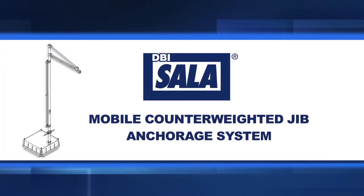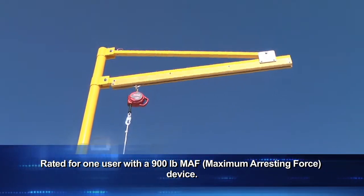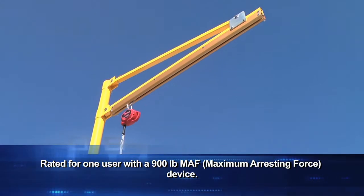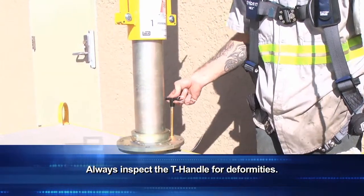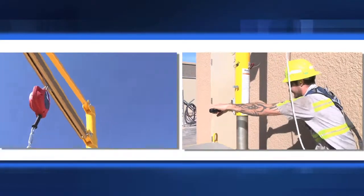The mobile counterweighted jib anchorage system provides an overhead anchor point for active fall protection. The jib boom features built-in 360-degree rotation with 22.5-degree locking increments to service a wide working area. A periscoping rotation handle allows you to manually rotate the mast and help pivot the jib into place.